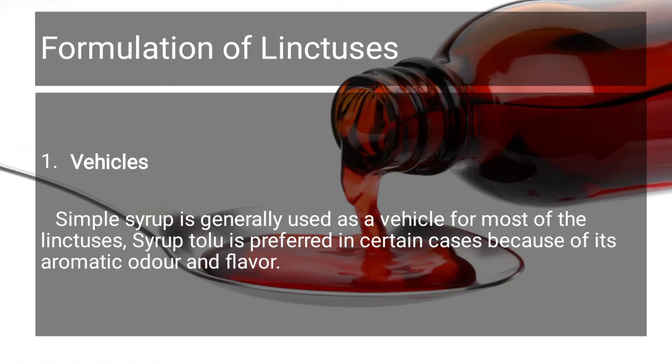How do you formulate Linctuses? First, the vehicle. Simple syrup is used as the vehicle. We are already doing a syrup video covering how to prepare simple syrup. Simple syrup is taken as the main ingredient in formulation.